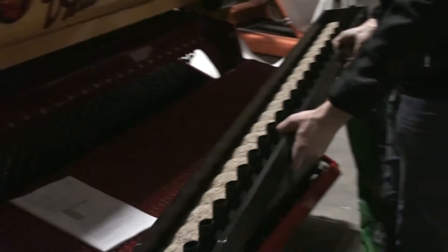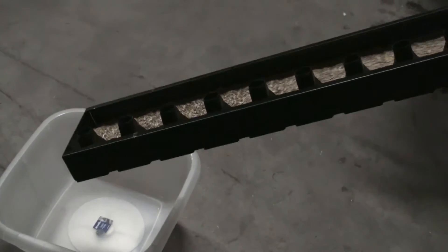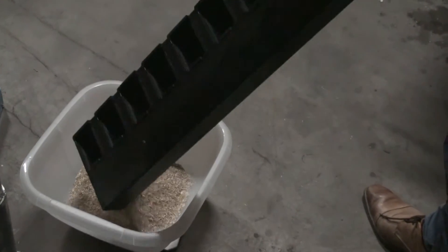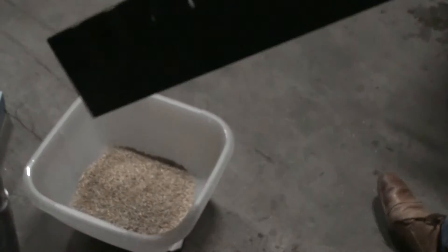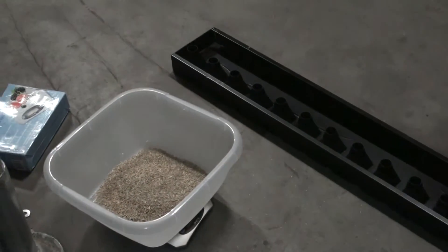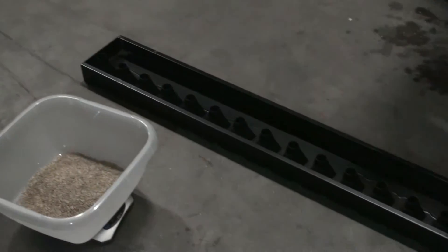Take out the calibration tray. You see the seed in the calibration tray. Be sure your scales are on zero, including the weight of the bucket, and then put the seed into the bucket. Now there is a number of grams on your scales, and in the book there is a calculation tool to go from grams in your bucket to kilograms per hectare.